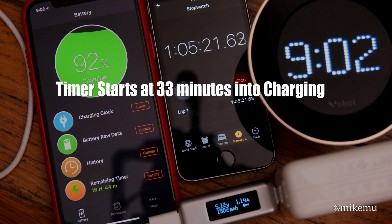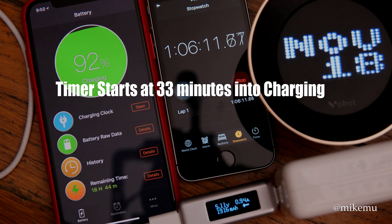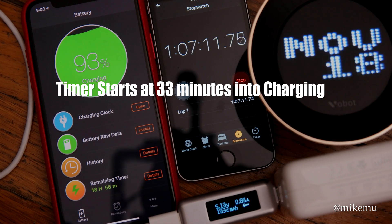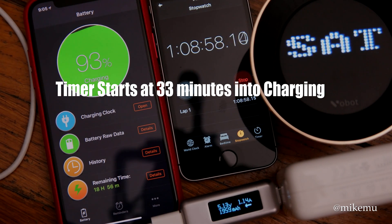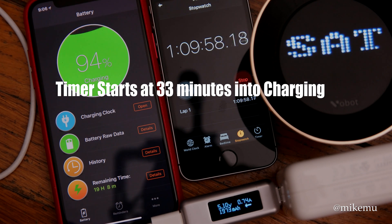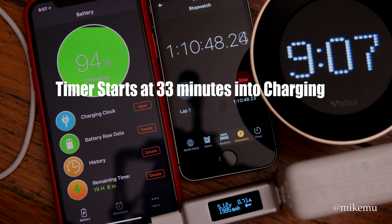What that 7.5W actually translates to is only 7% more battery charge within one hour. So if you're on the market for a Qi wireless charger and the fast-charge version costs an extra $20–$30, just get the regular one. Unless you really need that 7%, you'd be better off spending that money on a USB-C PD charger from Apple, Anker, or another big-name brand that makes USB-PD adapter devices.